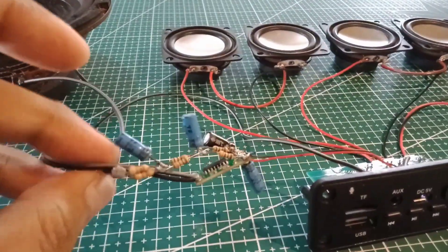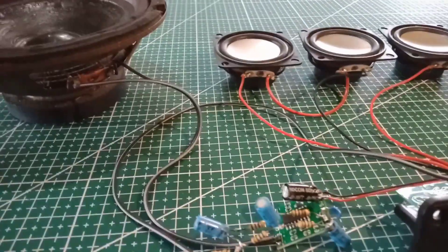If you want a diagram of this PAM 8403 low-pass filter, I can put it in the next video.